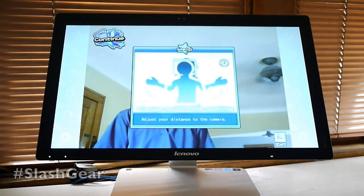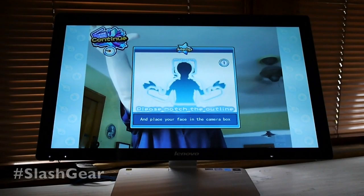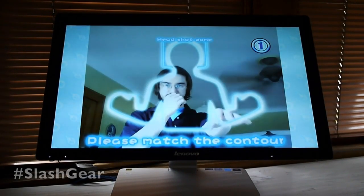These games with the camera are one player, but this computer is really awesome for two-player games as well, since you can push the screen down and make it flat.